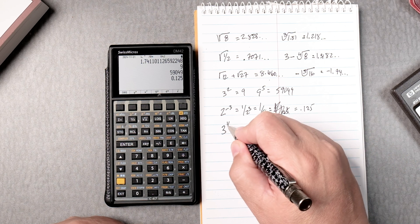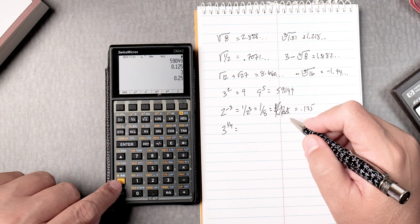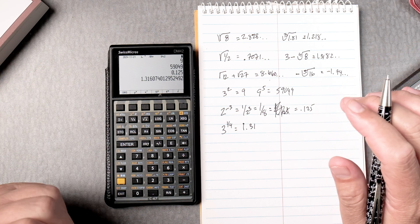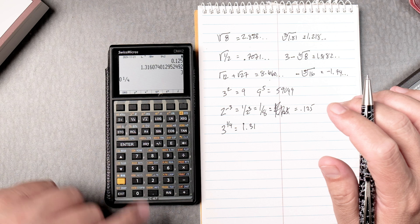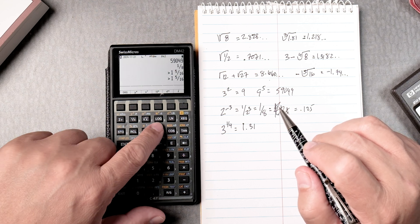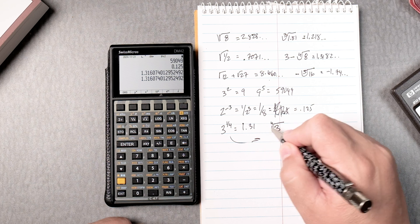3 to the 1/4 power: type in 3, enter, then 1, enter, 4, divide — gives you 0.25 — and then press the yellow key and y-to-the-x, giving you 1.31. You can also do it as a fraction: type 3, enter, 1, then press the period key twice over 4, then yellow key and y-to-the-x — it gives an approximation. As you probably know, 3 to the 1/4 is the same as the 4th root of 3.